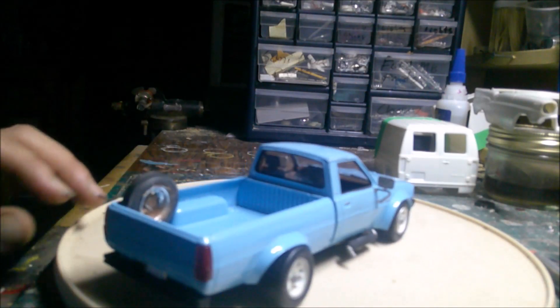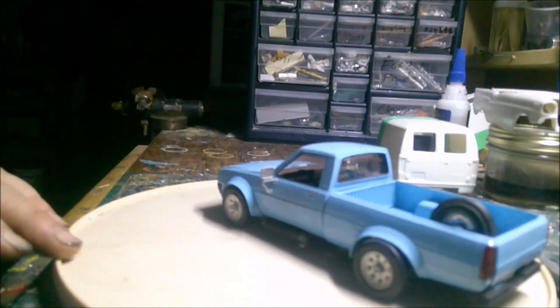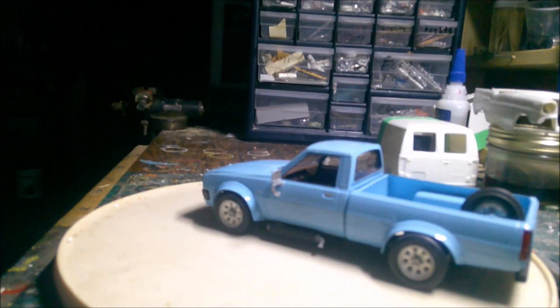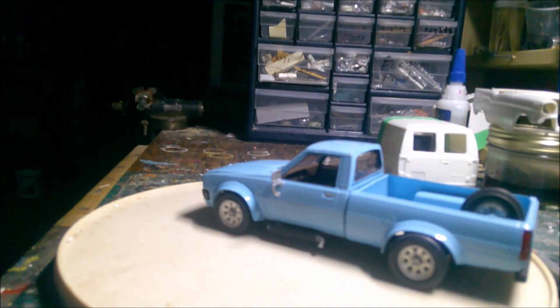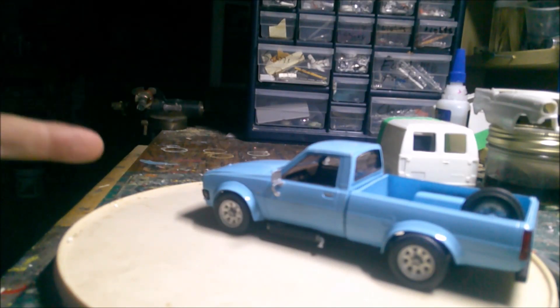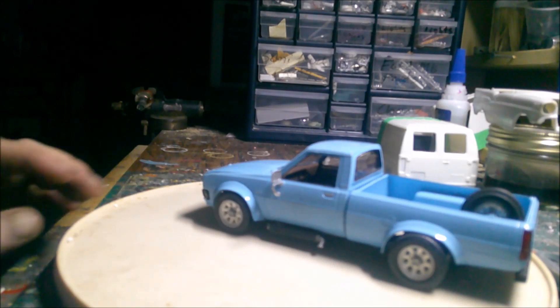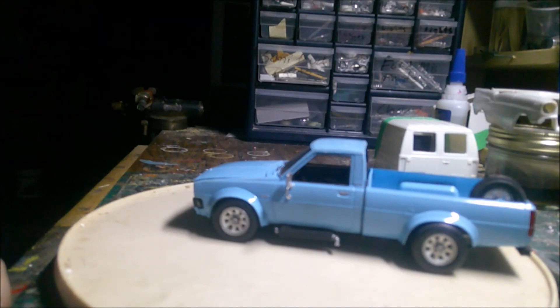I added a spare tire to it — probably would have been the original spare tire in the truck originally. There was nowhere easy to put it underneath. You can also see it has side pipes on it, which isn't very common on a four-cylinder, but anyway. We used the tires and rims from the kit on here.